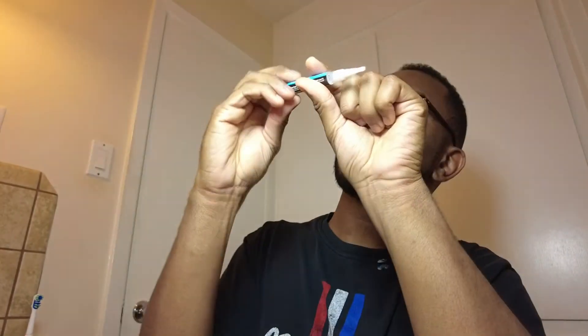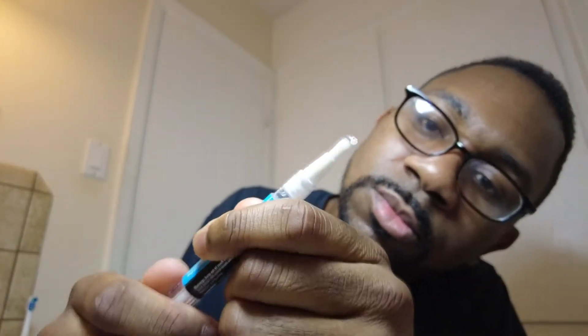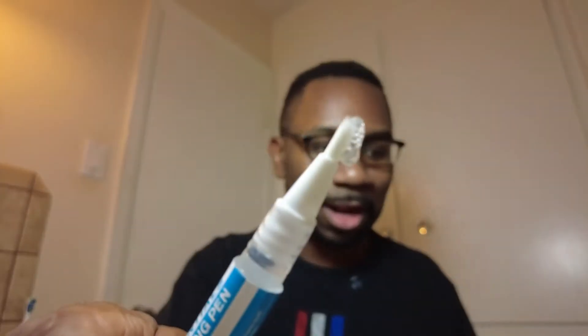I'm going to look at the back of the instructions. Number two says remove and twist the cap clockwise — initially requires multiple turns. I'm going to let y'all look at my teeth first before I apply it. So we got the gel pen, and we're going to go ahead and twist the cap off. It says twist clockwise. Not a lot of stuff in here at first, but we got some more coming out. I'm going to go ahead and apply this on my teeth — got a bit too much coming out there.